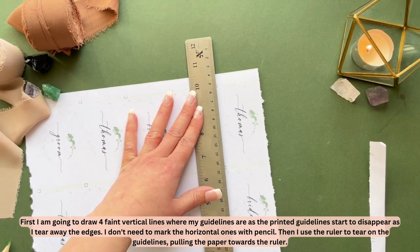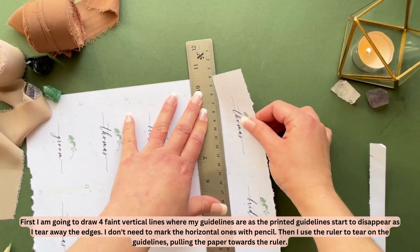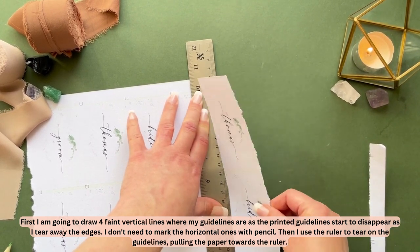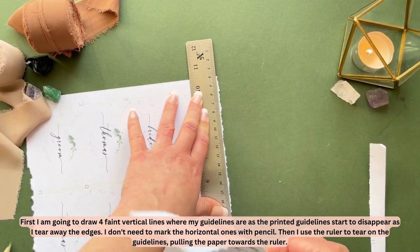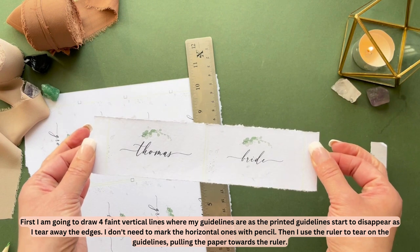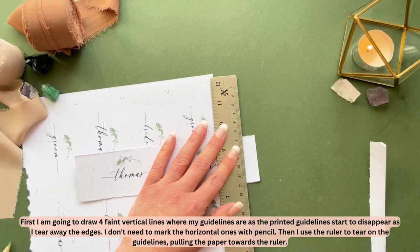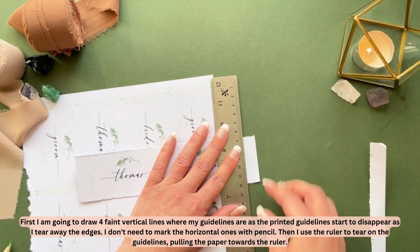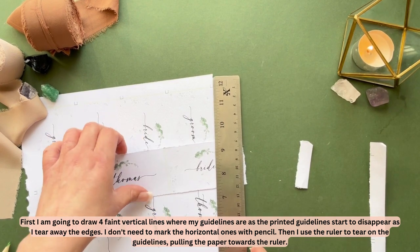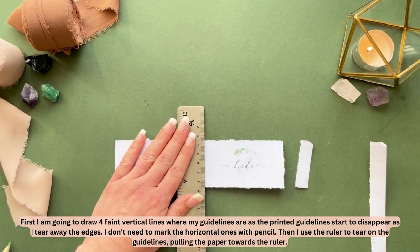To tear the deckle edge, use a good thin ruler and tear the paper towards the ruler. The tighter you pull the paper toward the ruler, the smoother and neater your edge will be. If you want a rougher, messier edge, pull more loosely. As you start tearing you'll get a feel for how you want it to look. I'm following the pencil guidelines since the printed ones are no longer visible.